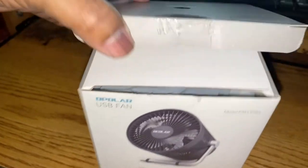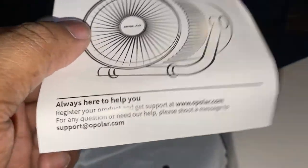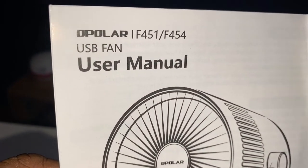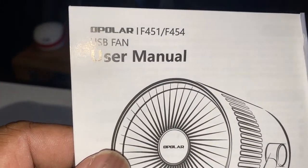All right, let's see what we got and here we go. I do apologize for all the noise. First of all, they give you a good manual here. It's not too bad — it's a little bent, but it's not like a freak show type bent. It's just bent because of the way they put it in here. Here's your manual for the model numbers F451, which is the black one, and F454, which is the gray and black one. I believe I got the black one, the F451.